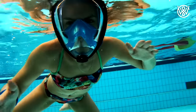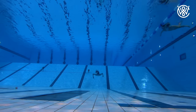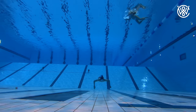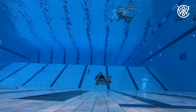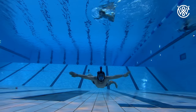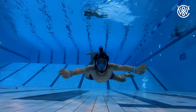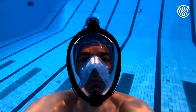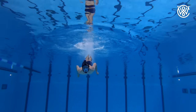One thing you cannot do with this mask — and it's also stated in the description — is free dive with it. When you dive down, you can't use the air in your nose to equalize the pressure, so the mask gets squeezed to your face and it feels like your face is getting sucked out. Very uncomfortable. But again, this mask is not made for free diving.